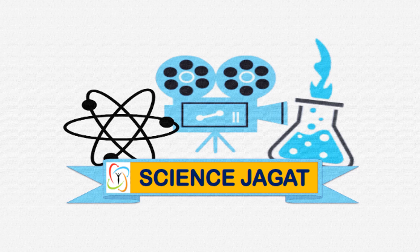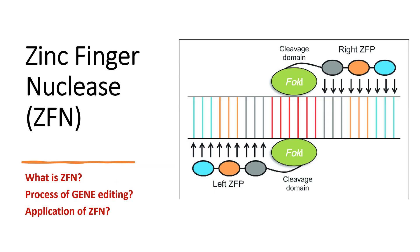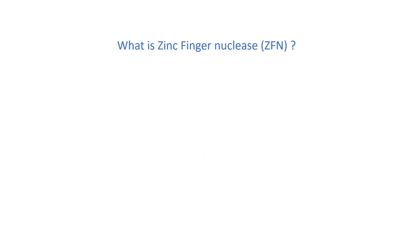Hi friends, welcome to Science Jagat. Today we are going to discuss about zinc finger nucleases — what is zinc finger nuclease, the process of gene editing by ZFN, and its applications.